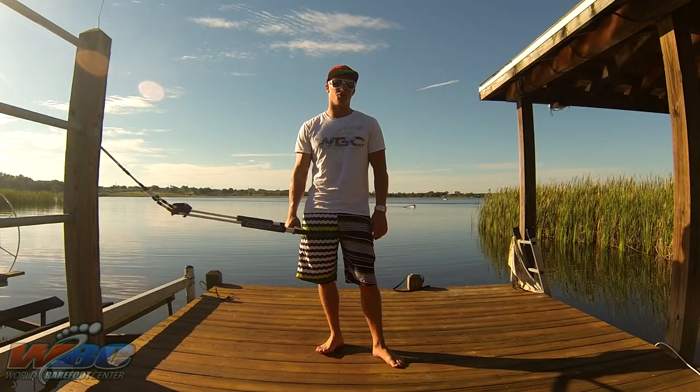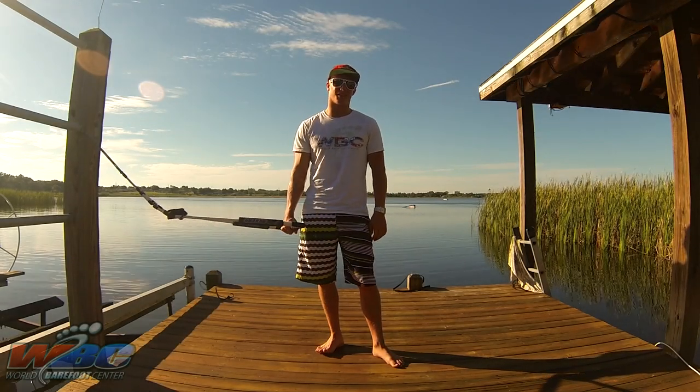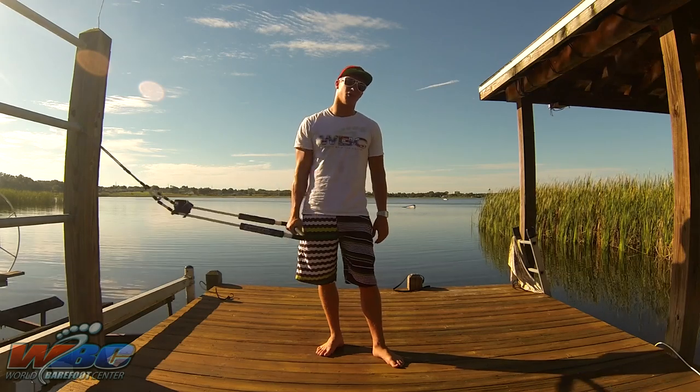Hey guys, Ben Grant here, world number three and instructor down at the World Barefoot Center. Today we're going to go over back toe holds.